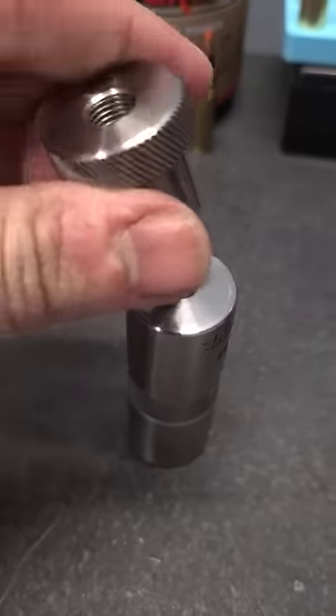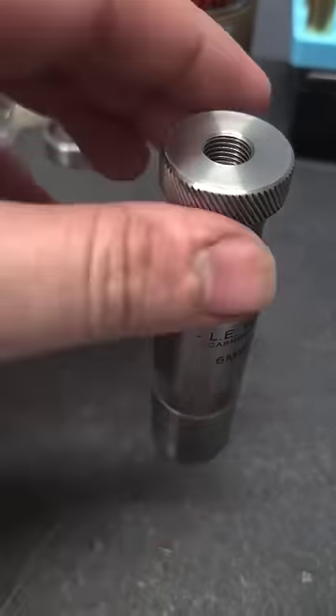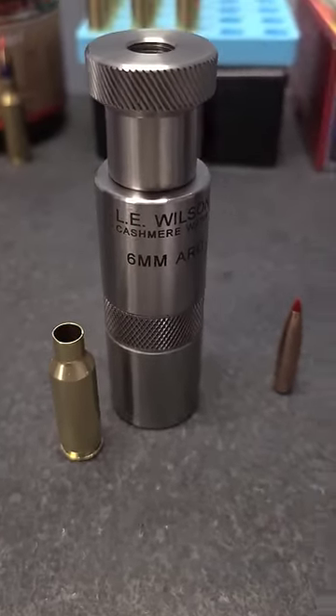Then you put this whole thing in an arbor press and clamp it down, and that seats your bullet. The nice thing about it is it's far more precise than using a seating die in a reloading press.